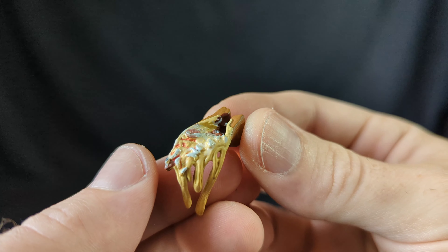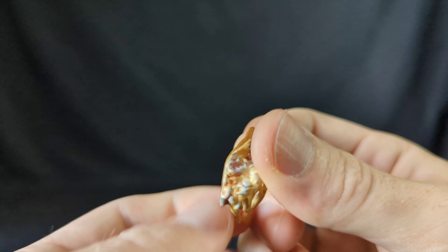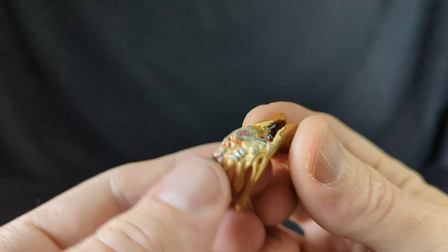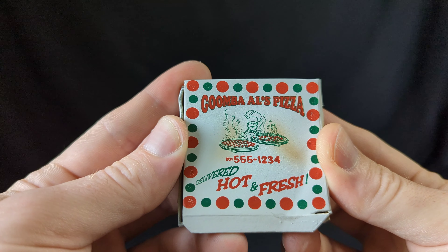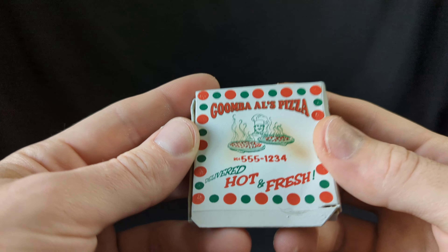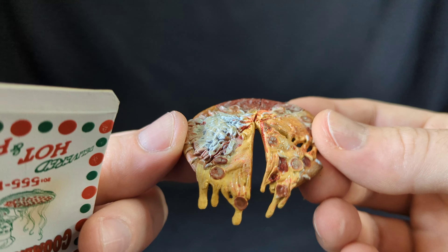Let's check his accessories. First we have a slice of pizza — look at that, mamma mia! Very nice detail. Next we get the box of Goomba's Al's Pizza, very nice — it has the phone number, everything with really nice details. I like it a lot. It also has the paper insert inside, and when you place your pizza in there, very nice detail.